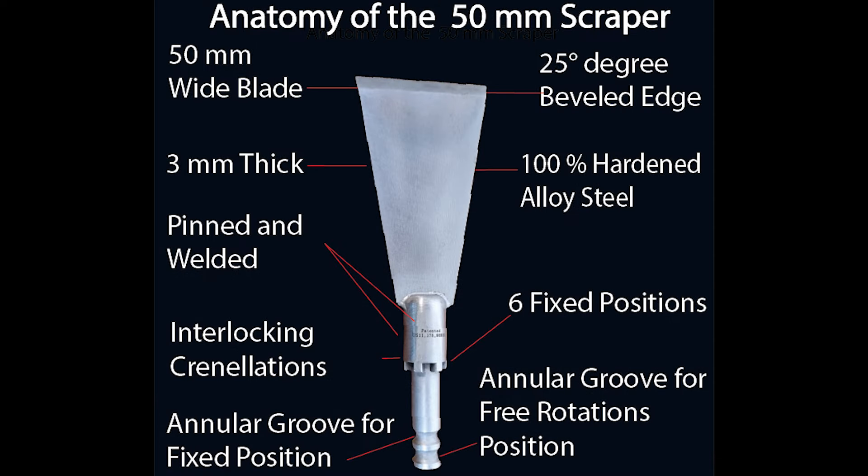This robust 50 millimeter scraper sander is manufactured from three millimeter thick high quality alloy steel. It's durable, precise, and made to last.